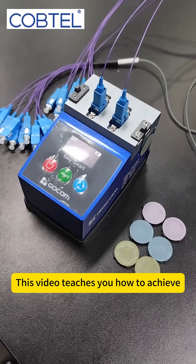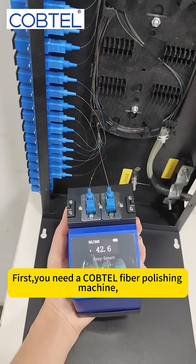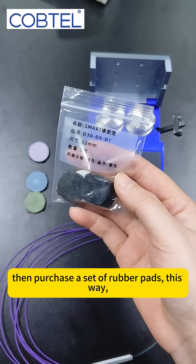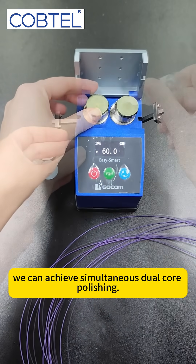This video teaches you how to achieve dual fiber core polishing with minimal cost. First, you need a COBTEL fiber polishing machine. Then, purchase a set of rubber pads. This way, we can achieve simultaneous dual core polishing.